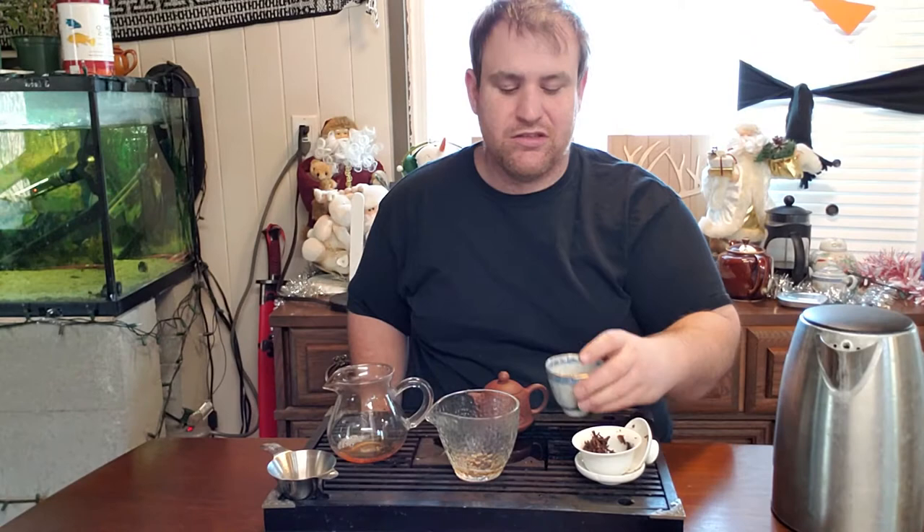There's definitely a brighter taste coming from the porcelain, and a little bit of that mustiness is not quite as rounded off. Going back to the clay — there's no way I'm going to finish all these leaves, that's a lot of tea. Definitely brewing in the porcelain it was brighter — more of those brighter notes, but not as many of the complexities I'm getting from the clay.